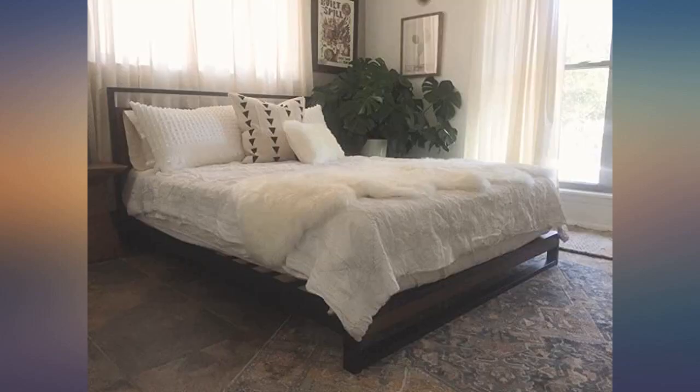Don't mind the angry dog — she is upset because she is no longer allowed on the bed.